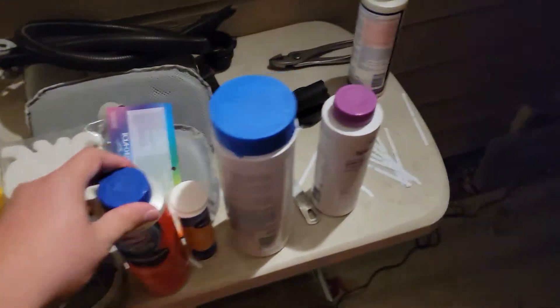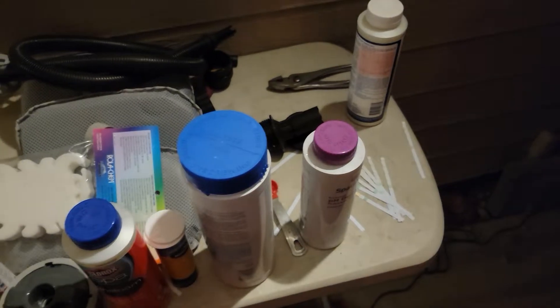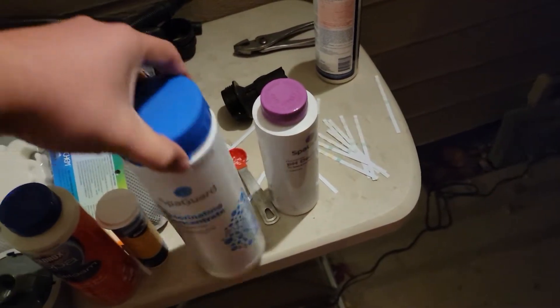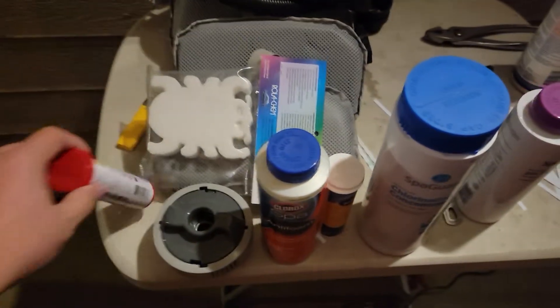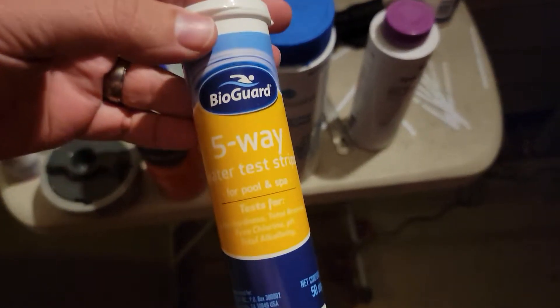Some people have asked me about chemicals, and quite frankly they're super easy. I use these test strips all the time. This is the brand I've got at the moment — I actually just purchased these and haven't tried them out a whole lot yet, but this is the brand I've been using the most.